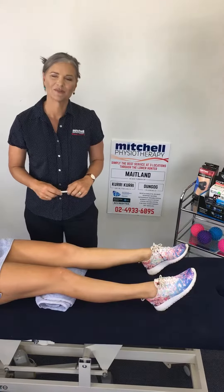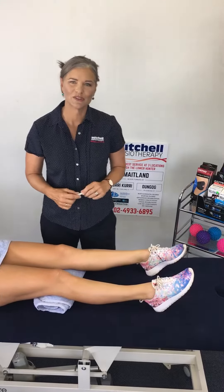Hi, it's Caroline from Mitchell Physiotherapy again. Today I'd like to talk to you about a common knee problem and explain the biomechanics behind it. The problem is patellar tracking issue.